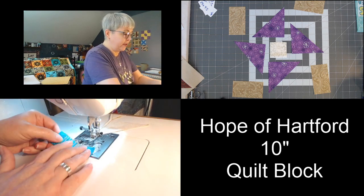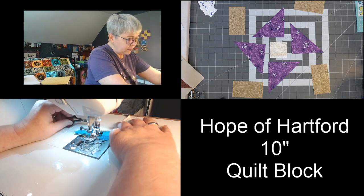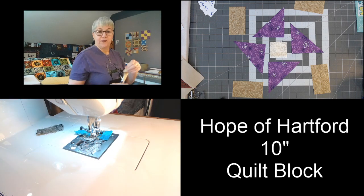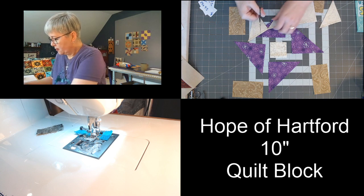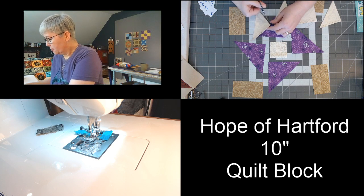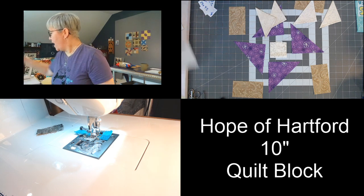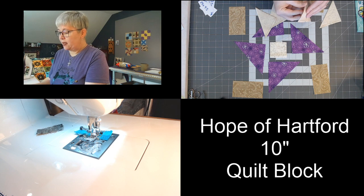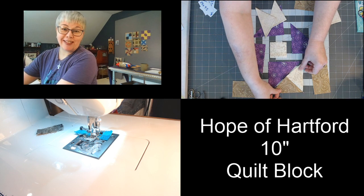There we go — there are our first four units, just like that. I'm going to cut these apart and wake up my iron to let it warm up. We're going to open this up and I like to press this seam to the dark side. See how easy that was — half square triangles just like that!